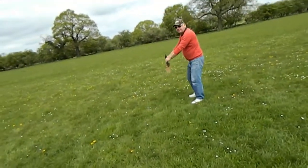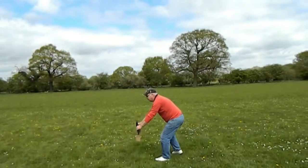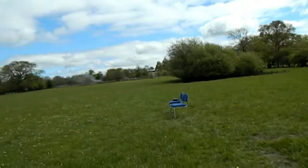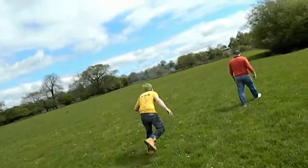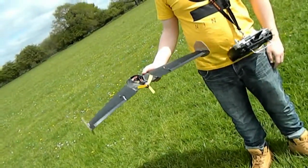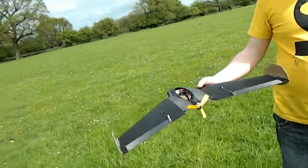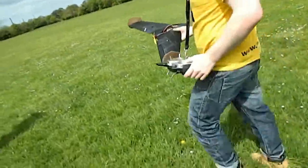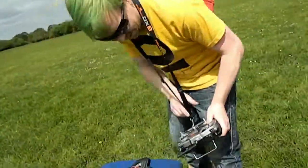Ready? Here we go. That's at least five seconds — did you see that? That was tail heavy. It flew! Colin, get your money out of your pocket. Back to the drawing board, but it works. It flies!